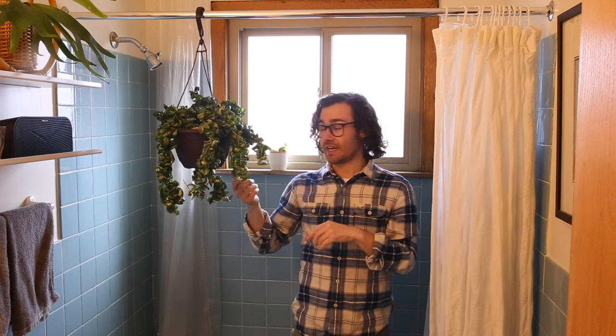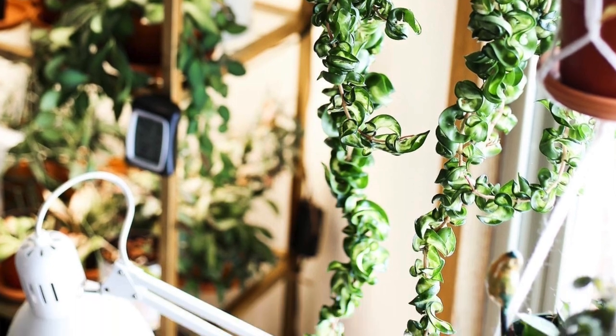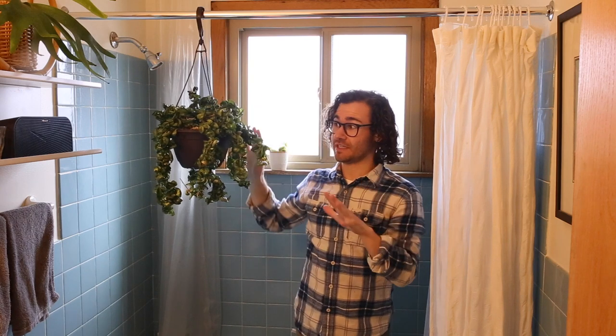When I first got it, it had super long tendrils. The longest came to about here, but recently I discovered that this plant has mealy bugs. If you know anything about Hoya and mealy bugs, this is the one you do not want to get mealy bugs in, because they can hide in these little crevices throughout the plant, and that's what can ultimately lead to their demise.